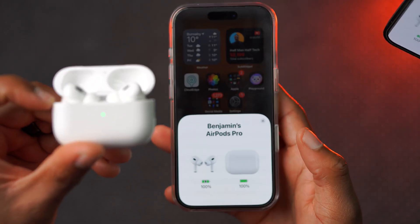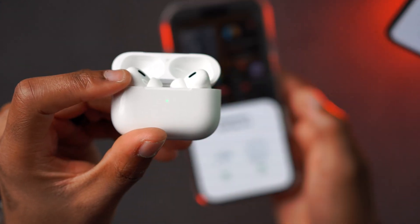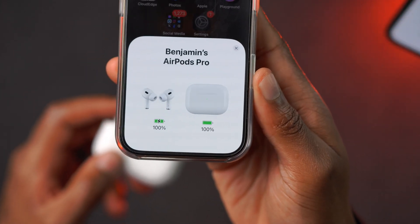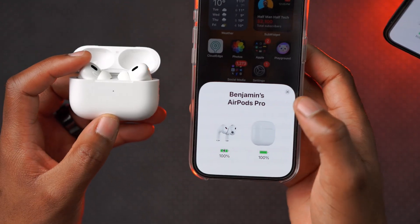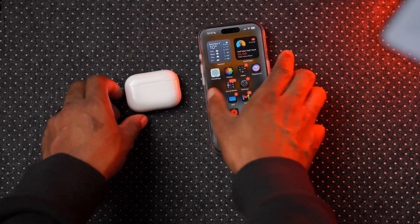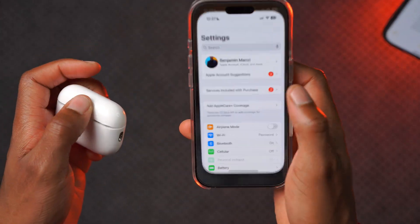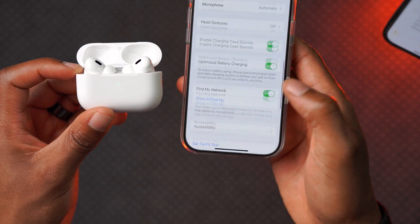To update your AirPods, it's pretty simple — just open the case and wait for the green light to disappear. Give it a few seconds and once it disappears, they are fully connected. Make sure your AirPods are charged — both the case and the pods themselves — above 50%. I always charge mine to 100% before attempting to update. Once done, just lay them down on the table and wait about 10 to 20 minutes. Come back and check the firmware version and it should be updated.